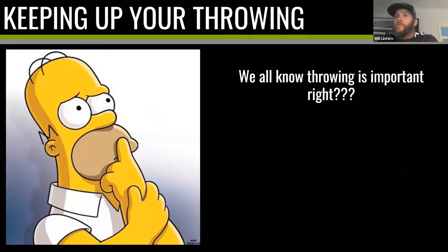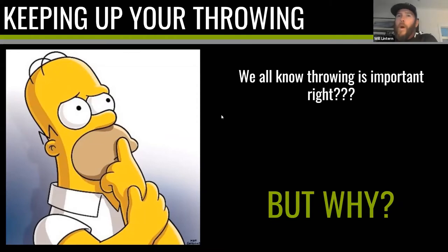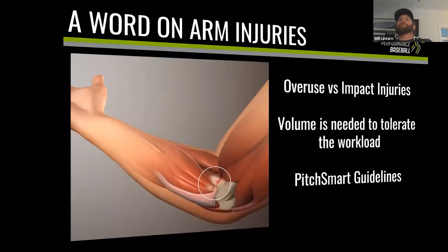Throwing is important — I would assume as baseball and softball players and coaches you have an appreciation for that. But why is it so important? I'm not talking about needing to throw strikes to get outs — I'm talking about the actual act of practicing throwing. A word on arm injuries: Bill Holmberg was on last week and if anyone's going to talk about pitching injuries I'd want to listen to Bill, but there are three points particularly applicable to our British baseball and softball population.